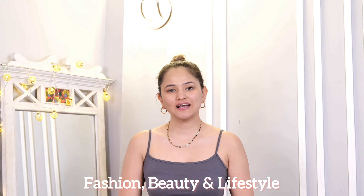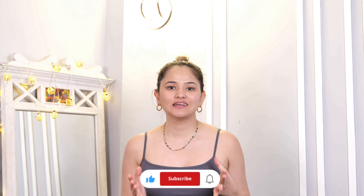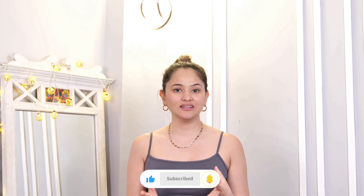Hi guys! Welcome to my channel. I am Dr. Hithika Rawat. And if you are new, let me tell you, I do fashion, beauty and lifestyle content. So you are going to see a mix and a lot of variety of content on my page. If you haven't subscribed to my channel, then definitely subscribe it and like the video.